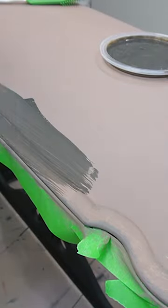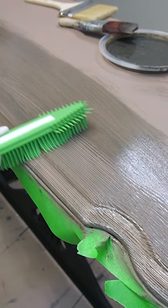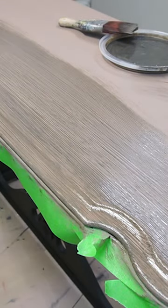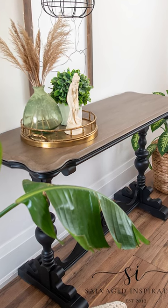Now for the fun part — a faux wood finish. I painted the top in mud puddle, applied a thin coat of glaze, and then using this rubber pet hair remover, created lines through the wet glaze. I softened it out using a large brush — and check this out. I can't wait to hear what you think.